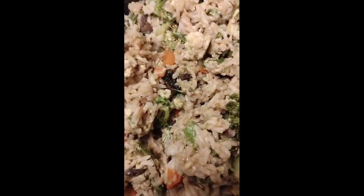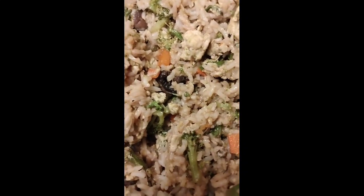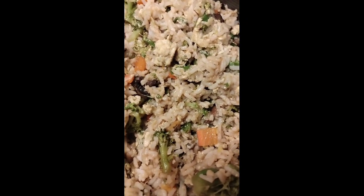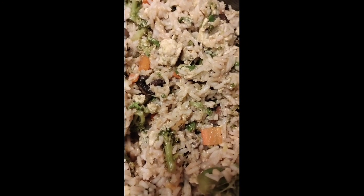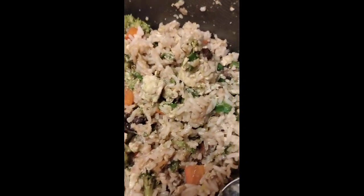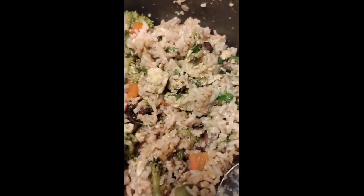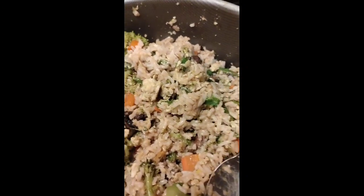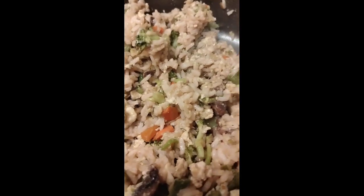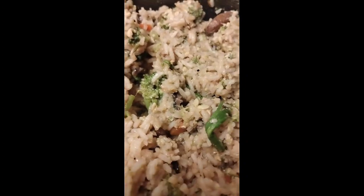Let's do a taste test real quick. Mmm. Y'all, tell how I be winging it — I don't know. Mmm. Where I was just trash — a little bit more white pepper. Yeah, that's so good.